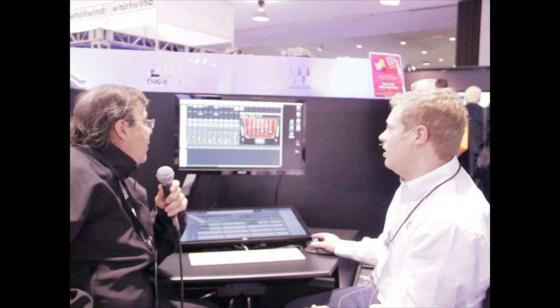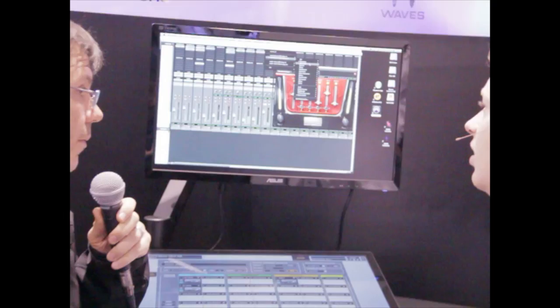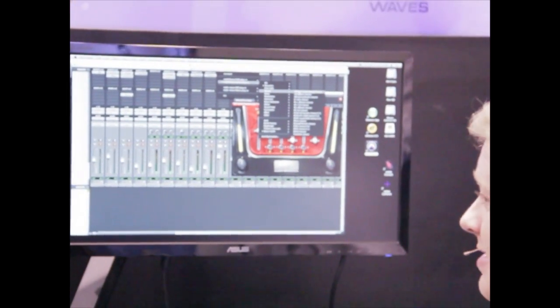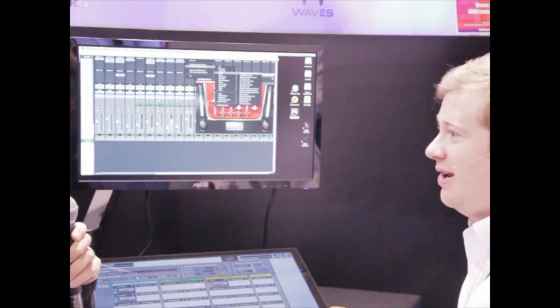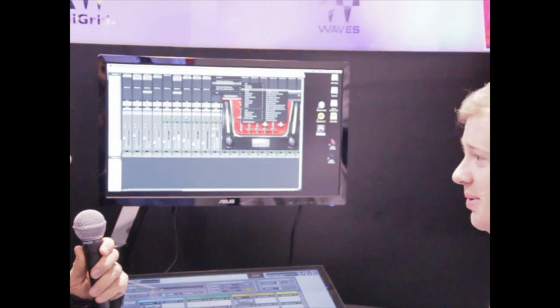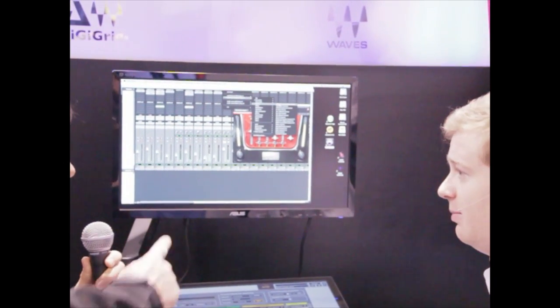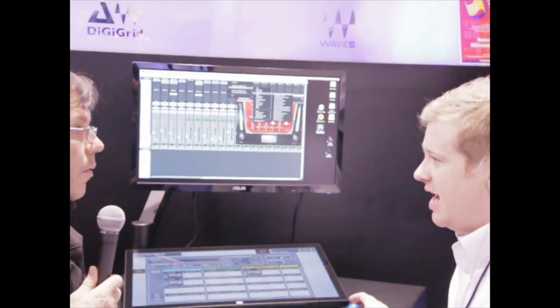We've got two more available for show today, but there's going to be a total of six plug-ins in the bundle. There'll also be a Triple D, a de-esser or de-harsh, and a distortion module. Those aren't currently available here today, but they will absolutely be in the bundle when it comes out.